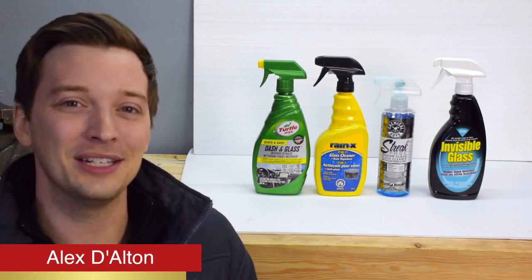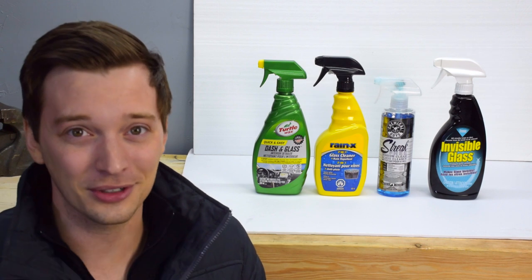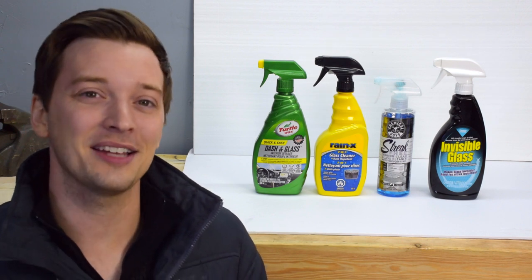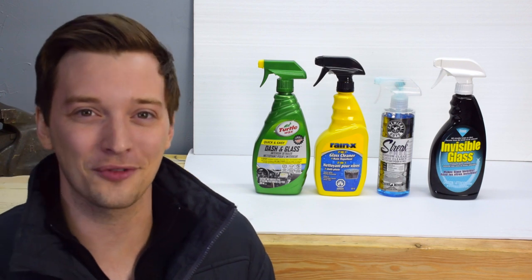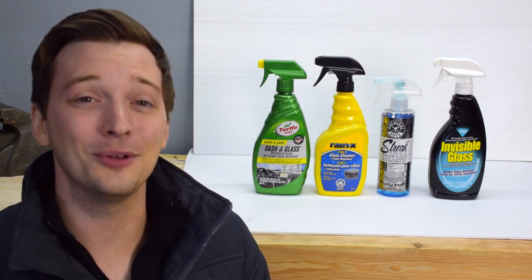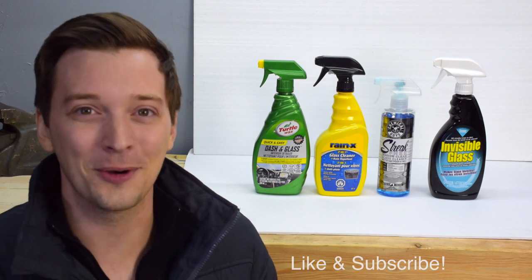Cleaning automotive glass is one of my least favorite things to do while detailing my car. I never feel like I can get a crystal clear piece of glass. Today I'm testing the top four glass cleaners on Amazon to see if one stands out from the crowd. If you love these videos please make sure you like and subscribe so I can make more of them for you. Let's go.